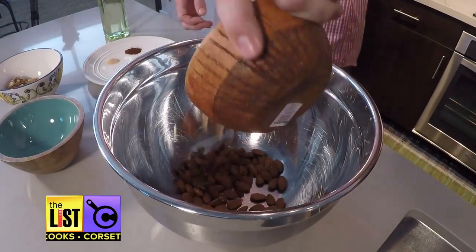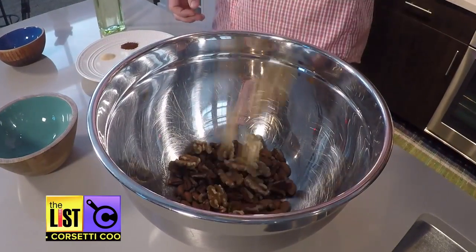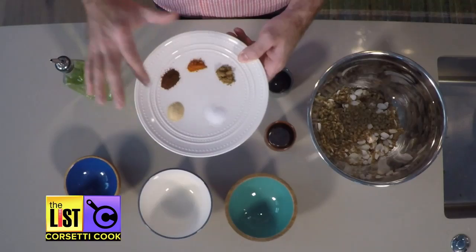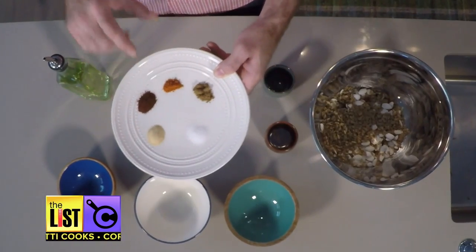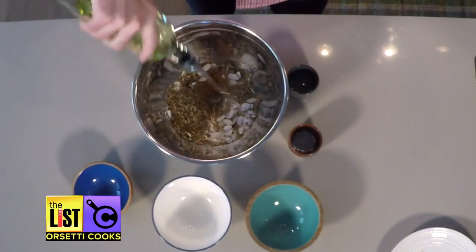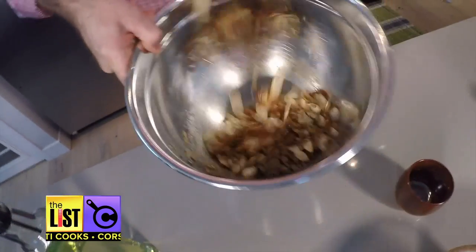First, preheat your oven to 350 degrees. Combine a half a cup each of almonds, pecans and walnuts. Toss in a half a cup of shelled sunflower seeds and pumpkin seeds. And finally, a teaspoon each of salt, garlic powder, chili powder, cayenne pepper and cumin. Swipe some canola oil around the bowl a few times and toss it together.